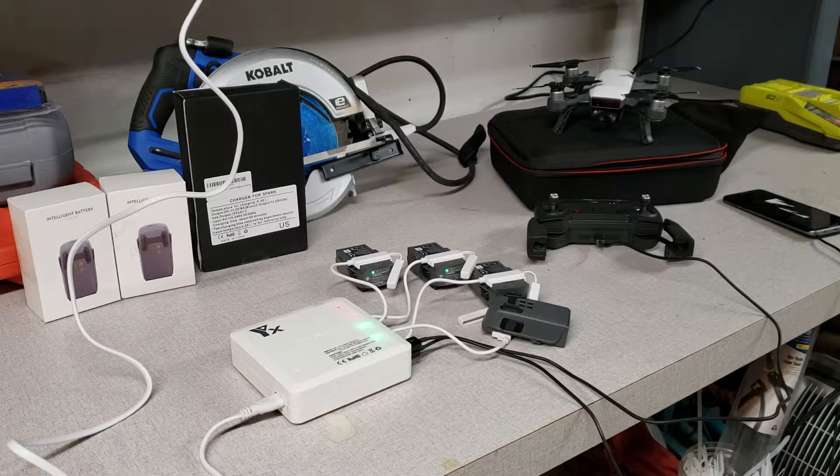I had to separately charge the remote control and then hope that my phone had enough battery life. This charger is going to allow me to plan for much easier flights in the future.